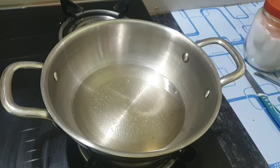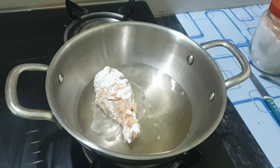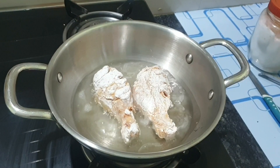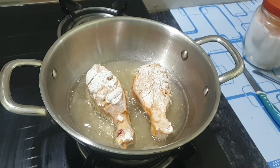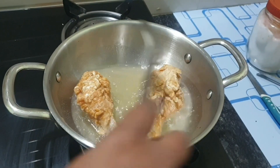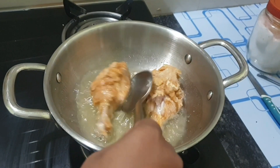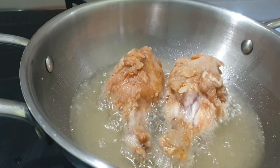We will put the oil into a bowl. We will start on a slow flame, then increase to a medium flame. Then we are going to fry the chicken.